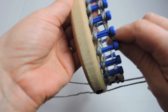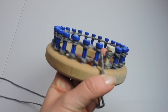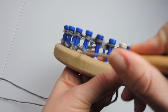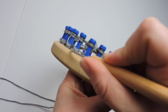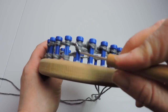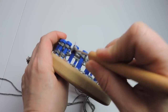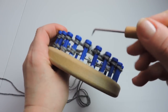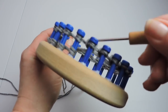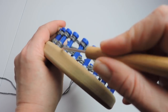We're finishing up the second row. Now we're going to secure the working yarn and take the bottom stitch and put it over the top — knitting over. We're taking the bottom over the top, and we're going to do this on each peg. Just keep taking the bottom stitch over the top. This is called knitting over — we are doing our cast on.